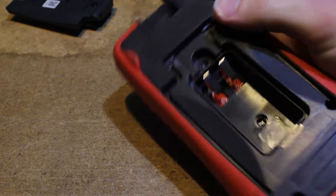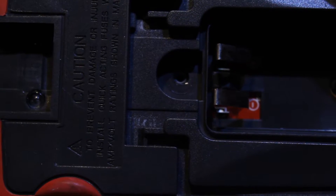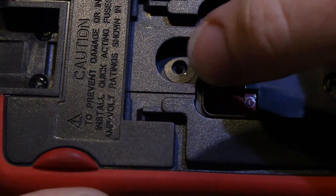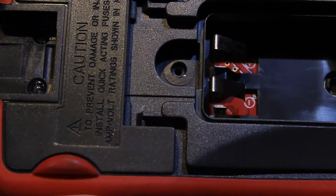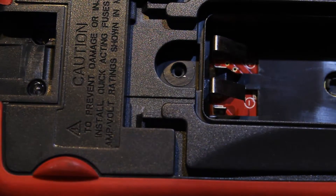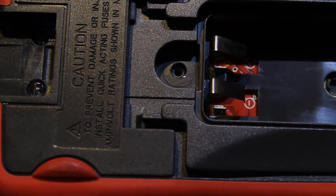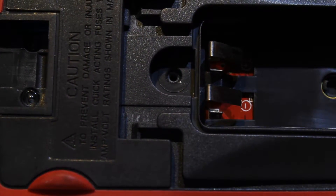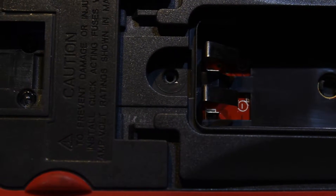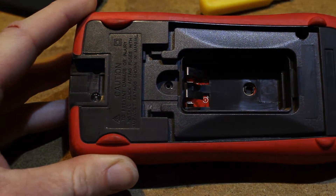The main problem I have with it mechanically is there's no brass inserts. Your screws, even for the battery compartment — and you're probably going to open the battery compartment somewhat frequently, more than you're going to open the whole meter — just go right into the plastic with a self-tapper. So that isn't great. But be careful when you're putting them back in, and it shouldn't cause too many problems.